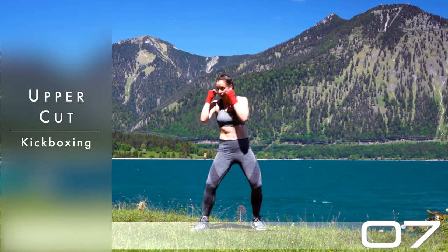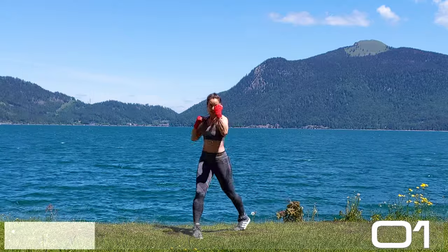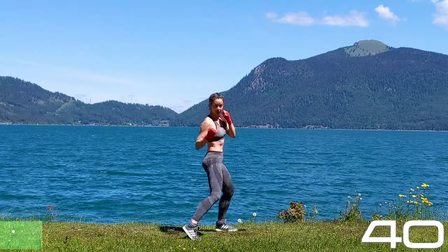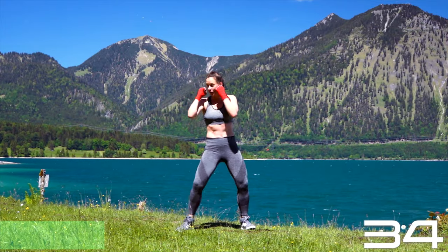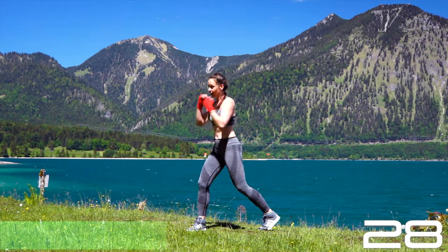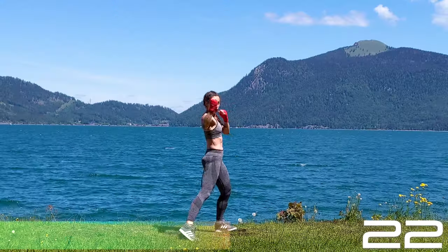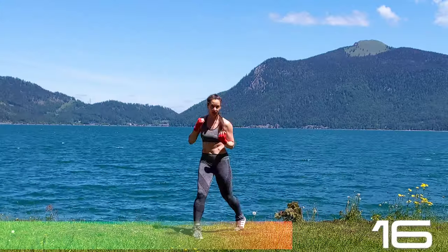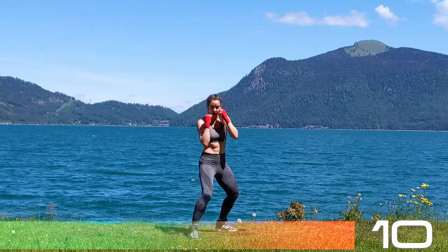Ten seconds of rest before we move back to punches and uppercuts. Fighting stance — right foot forward, left foot back, feet hip width or shoulder width apart. Twist those hips, lifting those heels, then from below — uppercut — right in front of your face. Your fist flies from below upwards. Try punching the same point with both fists. Engage the core and keep turning those hips.